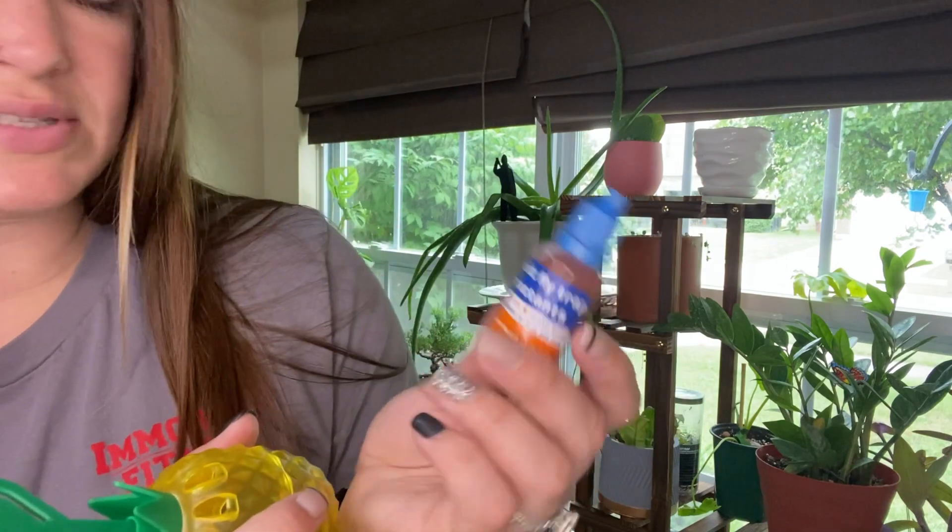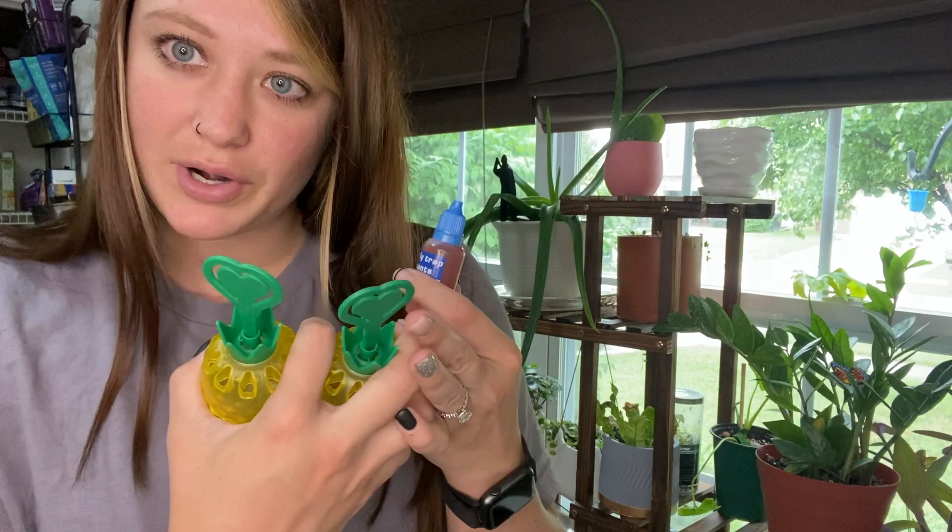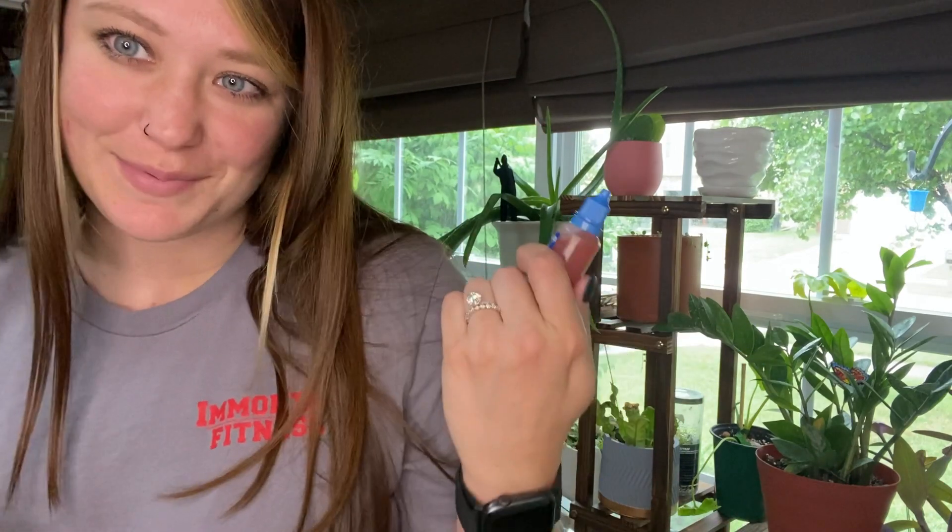They also give you some attractant to bait the fruit flies into the traps. So I'm going to set one up for you and then show you what it looks like with my plants.